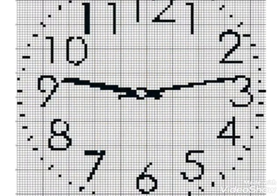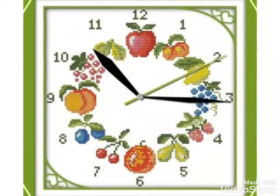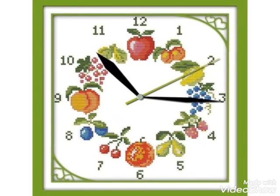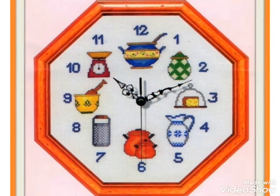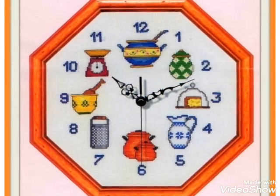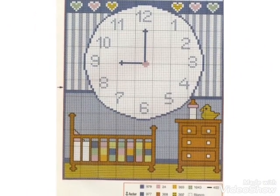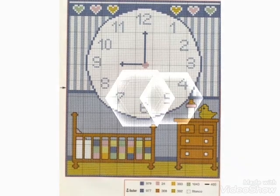You can tell me in the comment section if you want videos and ideas of your choice, and I will make a similar video for you. These are a very unique and very latest collection. You can decorate your wall clock with these cross stitch pattern designs.